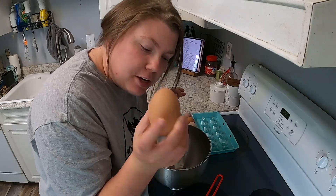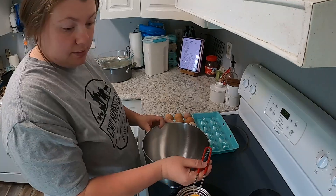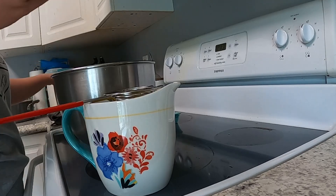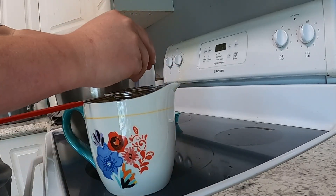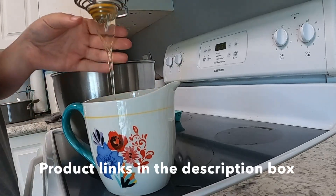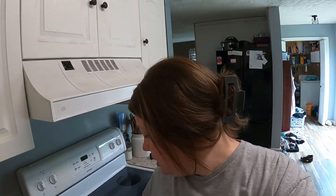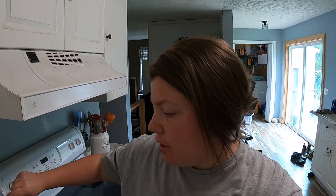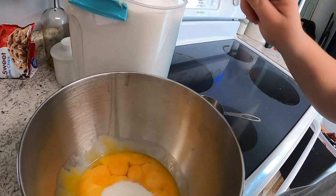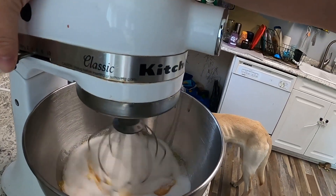I think this is going to be a double yolker, so we'll see. We have 18 egg yolks in our bowl — we only use the egg yolks — and then we need sugar. Now we're going to whip our sugar and our egg yolks.